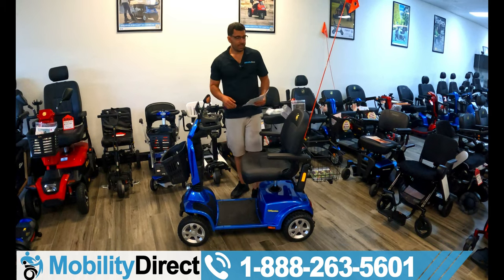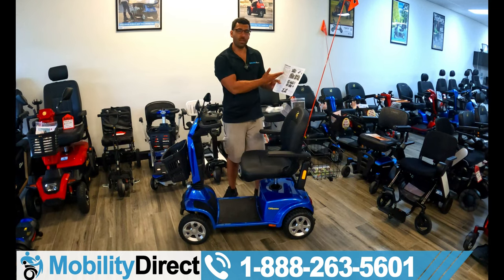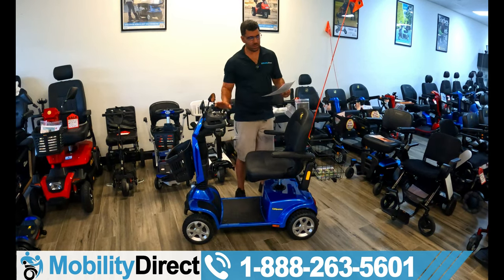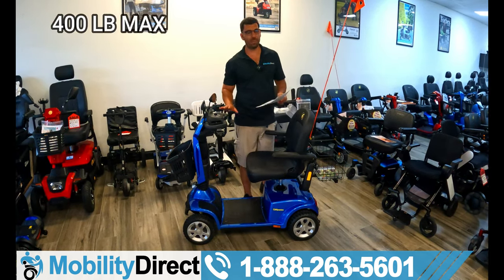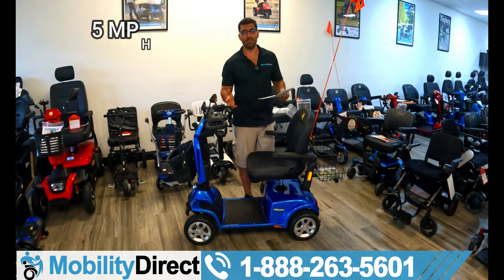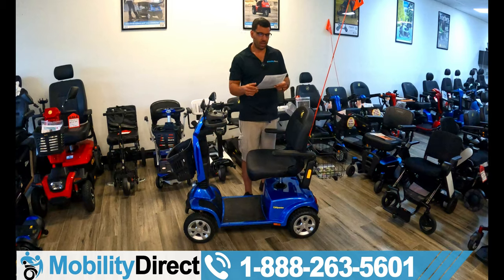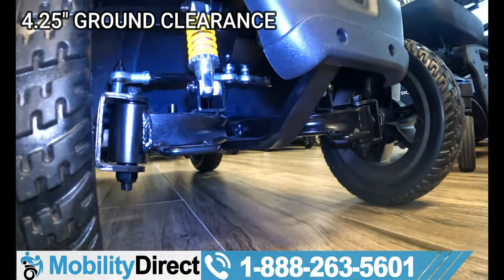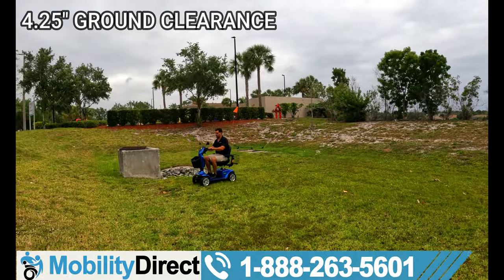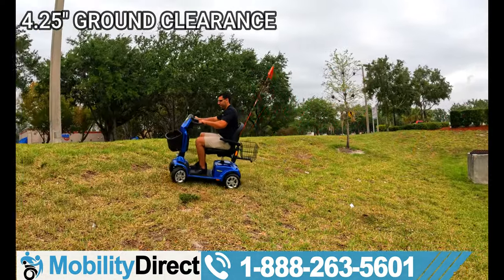Let's dive right into things. This is model GC440. I have a specification sheet and a brochure sheet — the link is in the description of the video. Most notably, it's going to have a 400-pound weight capacity. It's going to travel up to 19 miles on a full charge at a top speed of five miles per hour, which is pretty much standard for mobility scooters. The ground clearance is pretty impressive at 4.25 inches, so you're going to be able to go over speed bumps and grass pretty well. It handles grass like a champ and handles inclines very well.